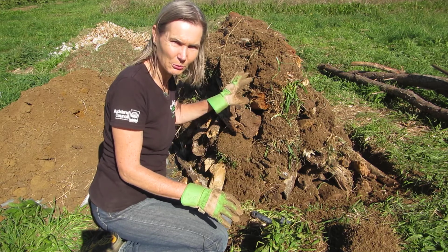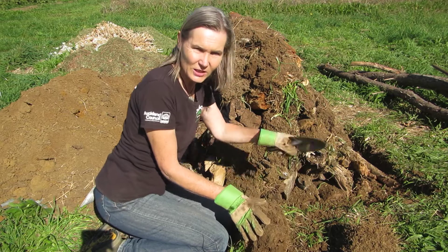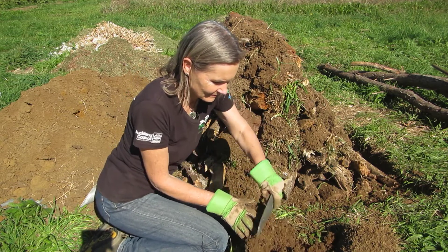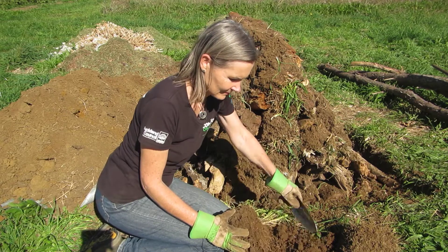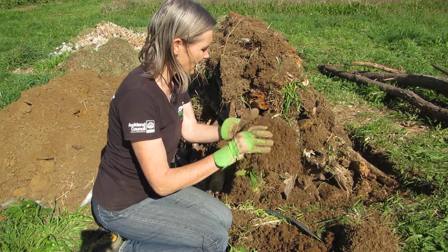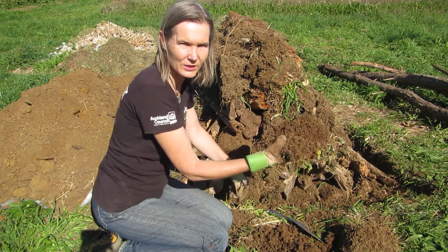I've got three turfs left — they're a bit big to fit in these gaps, so I'm going to cut some of the earth off them. I've just got a nice sharp trowel here, cut off that topsoil — that can go on the bed later. So that's small enough now, I can put it upside down, grass down, soil up in the gap.